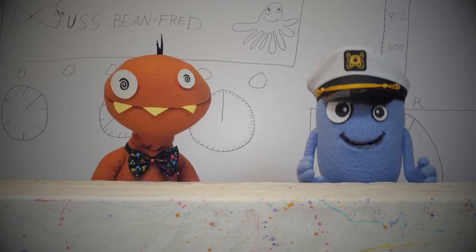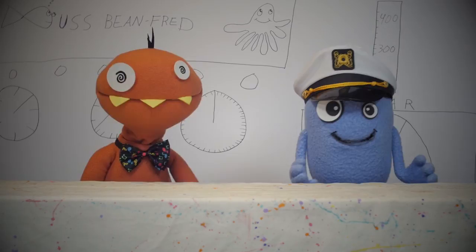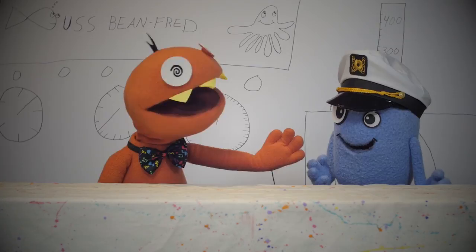Welcome aboard the USS Beanfred! We've been exploring these waters for weeks. I'm Captain Beanie. And I'm Lieutenant Alfred. Captain, the crew is reporting something big approaching us on radar.